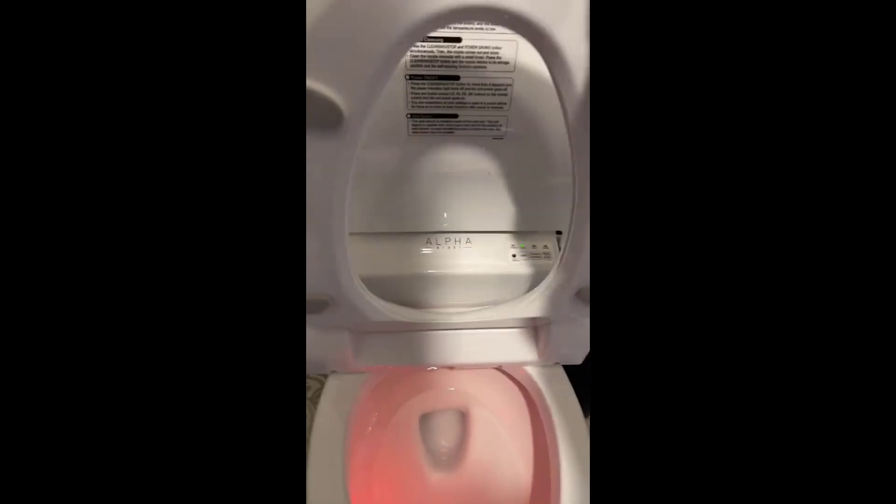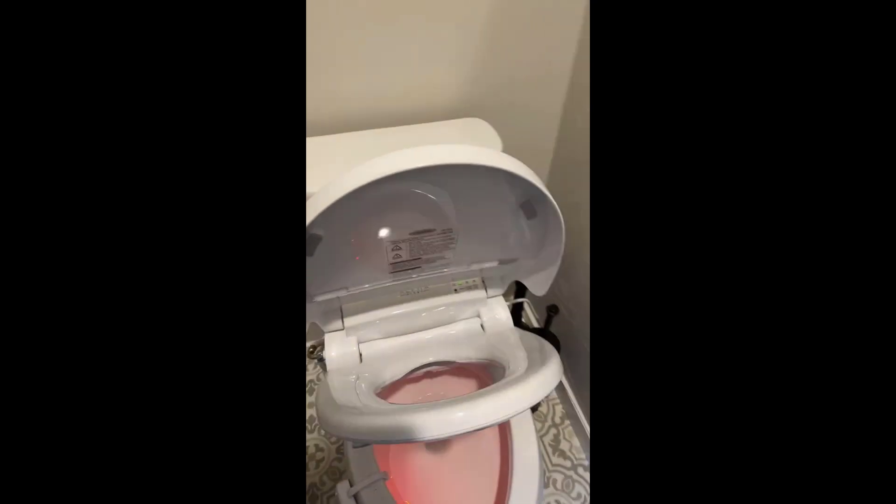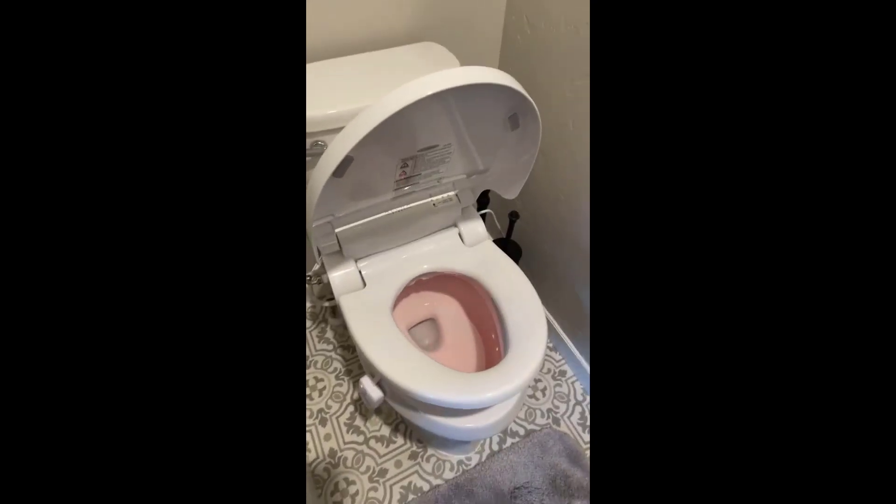We have our own night light on this thing, and it also comes with a white or clear night light for nighttime use. This is soft close — when you go to close it, however you're doing it, it does go down on its own very nicely.